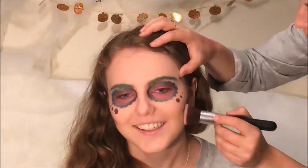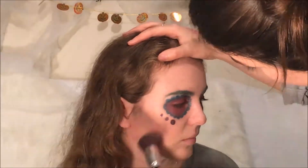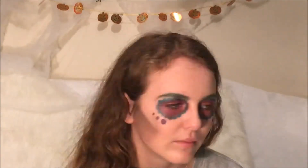Now the all-important contouring — it's not your usual contour. Take a black shadow and place it along the cheekbones, blending it out to create the hollows of the cheeks. Then use a concealer to sharpen up the edges.